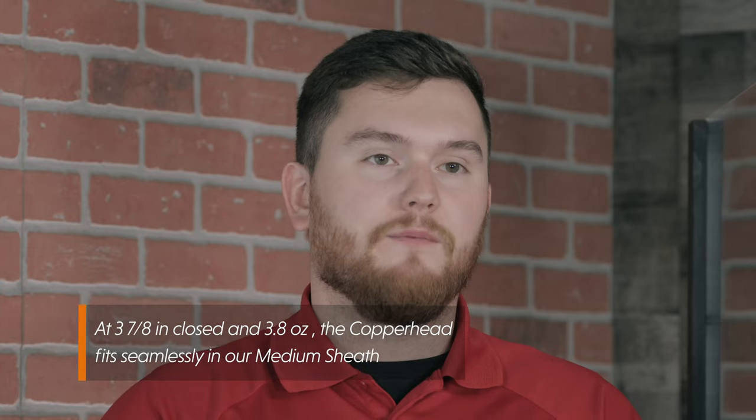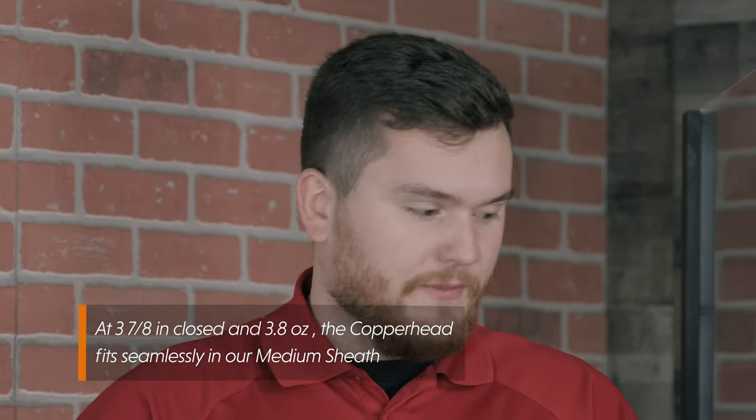The Copperhead is going to measure 3 and 7/8 inches long and weigh 3.8 ounces. The Copperheads that we have in front of us here are going to be the first round that we are going to be releasing for this year.